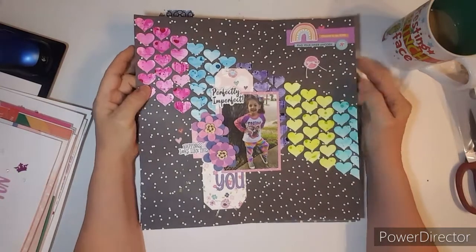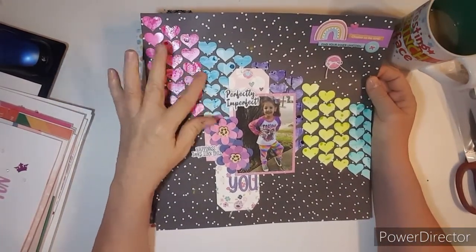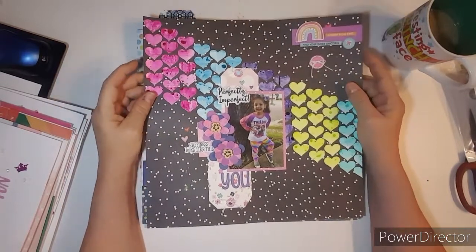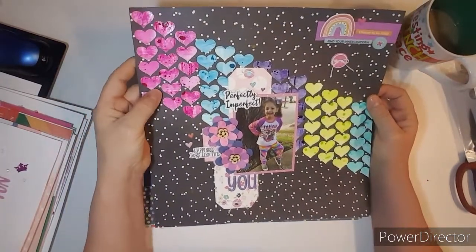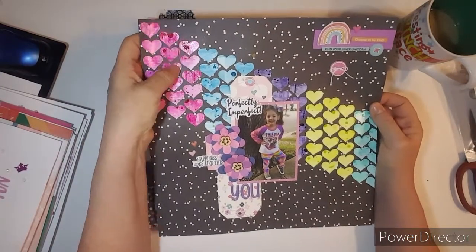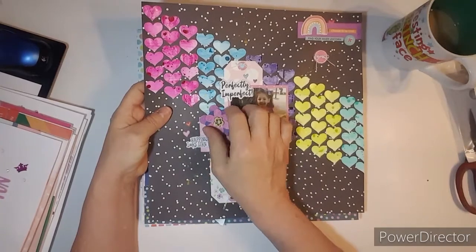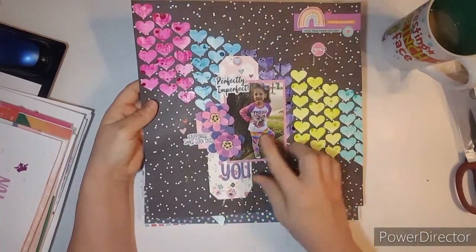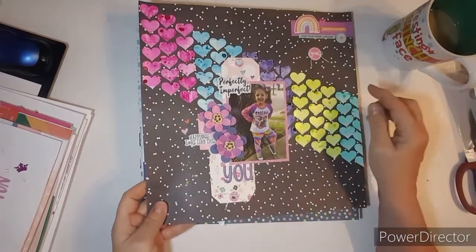This one was for Punched Out Thursday. I had done some mixed media on my White Daisy card stock — it's kind of glossy and shiny. And then some tags, and I created these flowers. Really pretty. I love how it matches her pants and stuff.